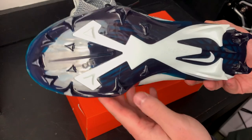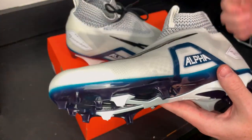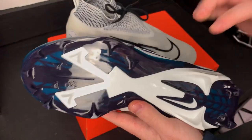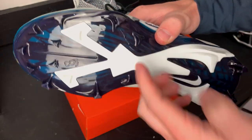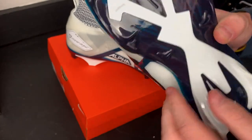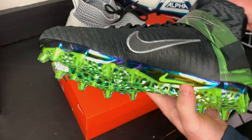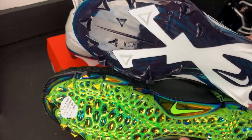This brand new traction plate looks incredible. It looks like you've got 15 sharp triangle studs — I love triangle studs because they grip the ground so much better than circle studs. The traction plate appears to be two pieces: a stability frame in white that cuts through the navy part of the plate, which I assume gives you some lateral stability. You've got four large triangle studs in the back and some smaller ones in the forefoot. The traction plate is noticeably different from the Alpha Menace Elite 2.